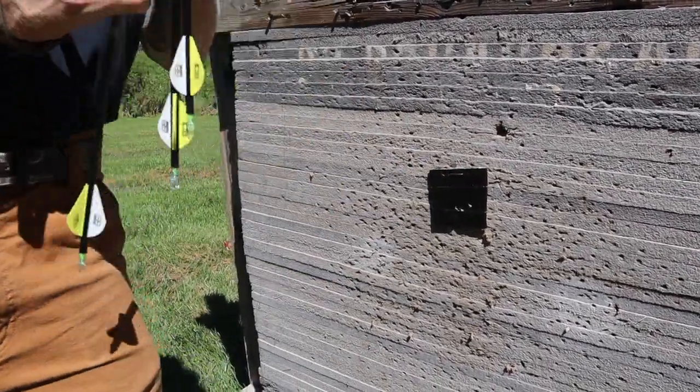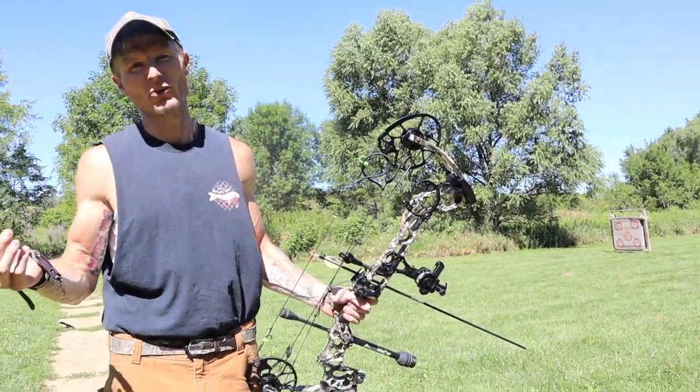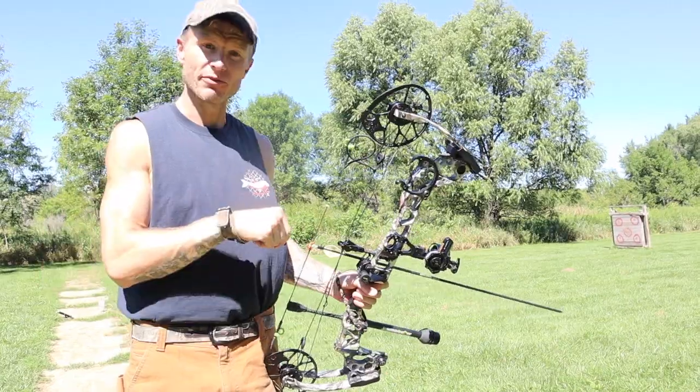Just a little pointer — it's not a good idea to go out and sight in your bow when it's windy, but you gotta do what you gotta do. Gotta fill the freezer.